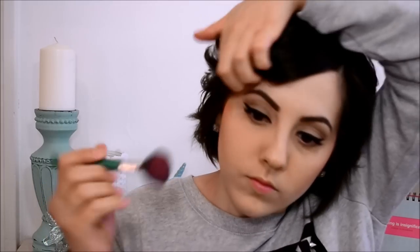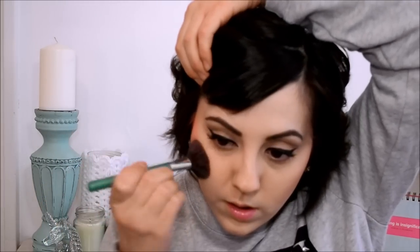And so for blush, I'm going to use this Be a Bombshell Sweet Cheeks Blush — Sweet Cheeks is the color. I also got this from Ipsy. It is just a nice bright pink blush and I just have this random blush brush from Clinique. I want it focused on the outside and kind of bring it in. And blend.